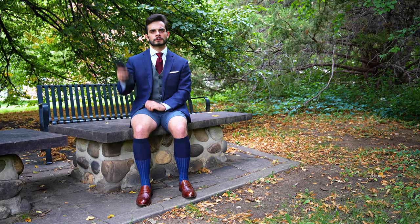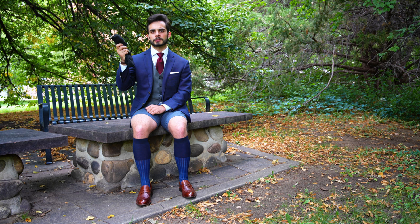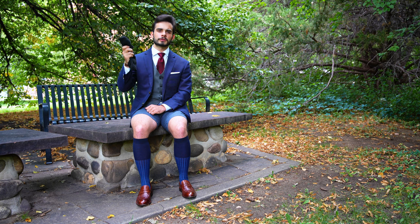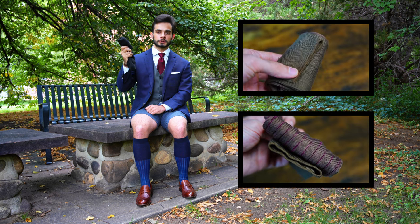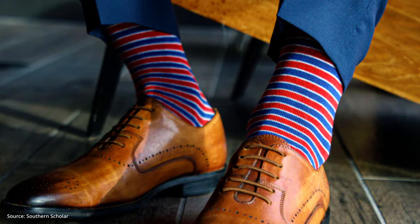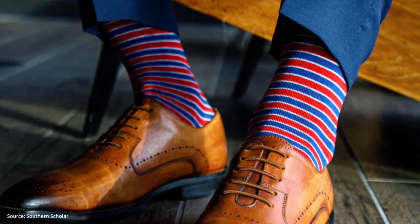When storing your dress socks, don't ball them up — doing so will ruin the elastics. Instead, softly roll them up or fold them and place them somewhere where they won't get squished. Bear in mind, while you can be more liberal with socks than most other articles of clothing, you can still go overboard. Be careful with those more casual patterns — they can very easily go from tastefully expressive to looking like a Dr. Seuss book or a Toys R Us.